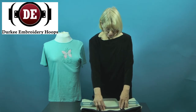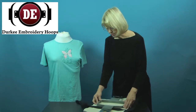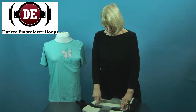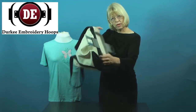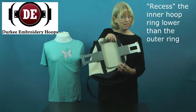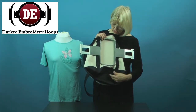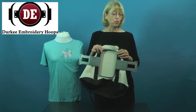I can easily put my hoop onto something even as thick as this bag when I have that adjusting screw handy, so that I can let it out just a little bit if I need to, to get the hoop securely onto the item. Then I'm going to recess it, meaning that I'm going to press the inner ring slightly deeper than the outer ring so that it places the material flatter to the machine table. And here we have neatly hooped right between these physical limitations on this bag, being these straps.